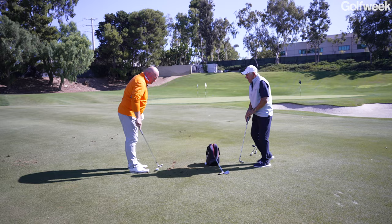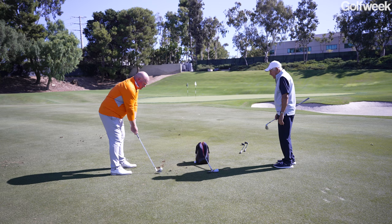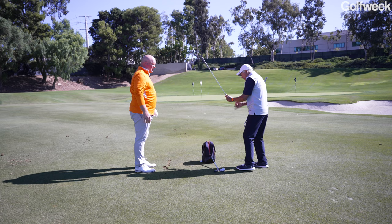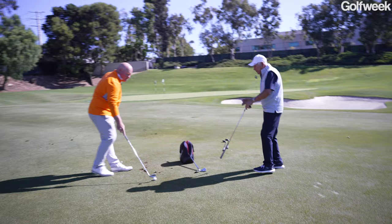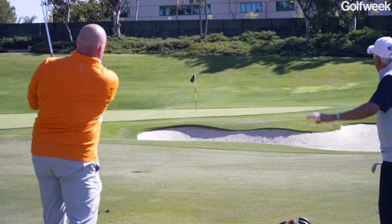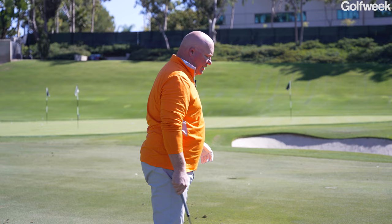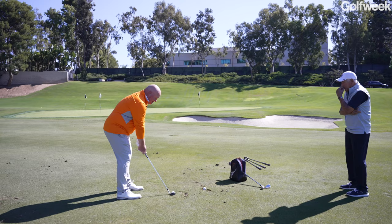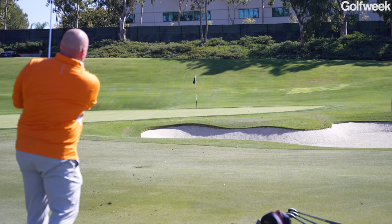There are six different wedge bounce configurations in the SM9 lineup. Bob notes one shot went up higher due to a low bounce and narrow sole. They move to a different pin over a bunker — David needs loft and trajectory to stop the ball since he can't bring it in low. He hits it thin over the bunker but still gets away with it. He's pleased with his distance control, landing pin-high on one attempt.